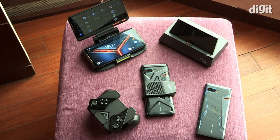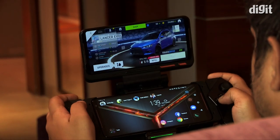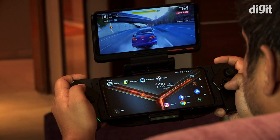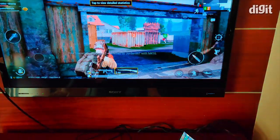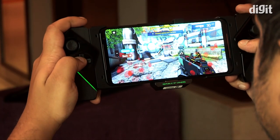We got some time to use the phone and the accessories playing games and got the feeling that mobile gaming is finally being taken seriously. We played using the Gamepad and the TwinView Dock 2 and finally on the desktop dock, so let's see how each of them enhance the gaming experience on the ROG Phone 2.